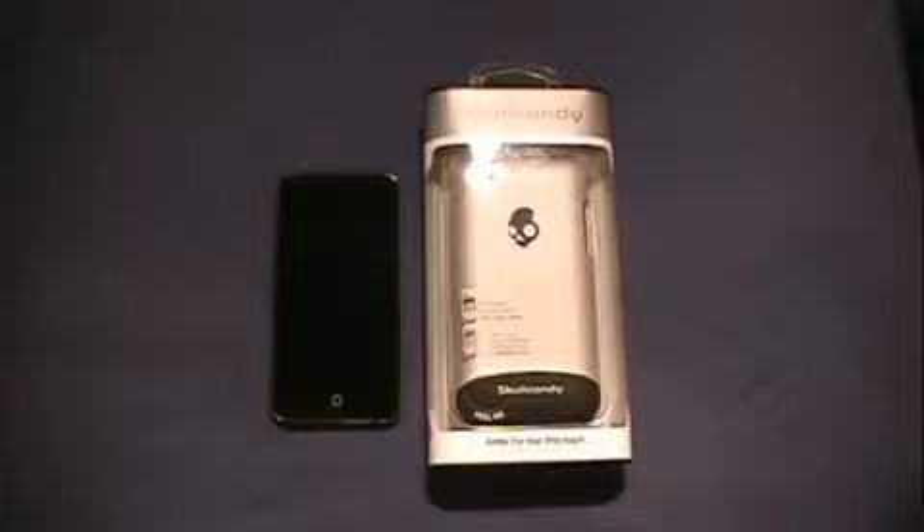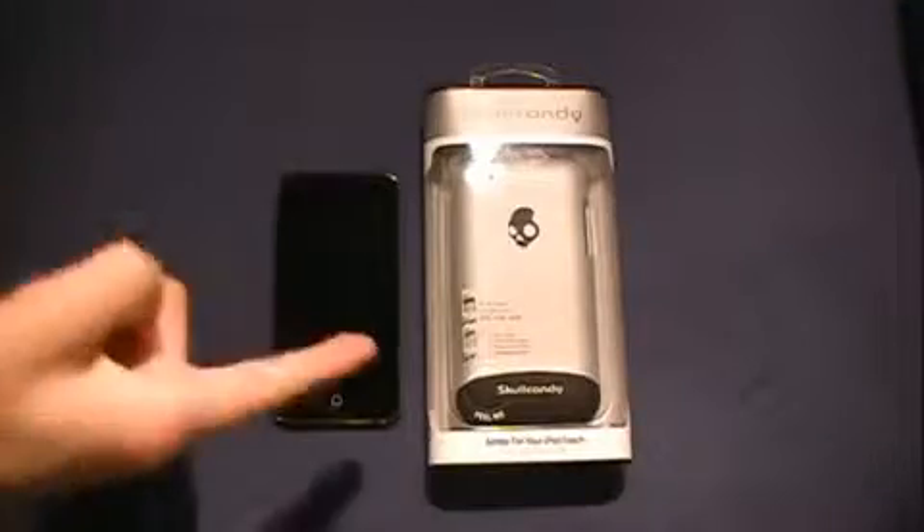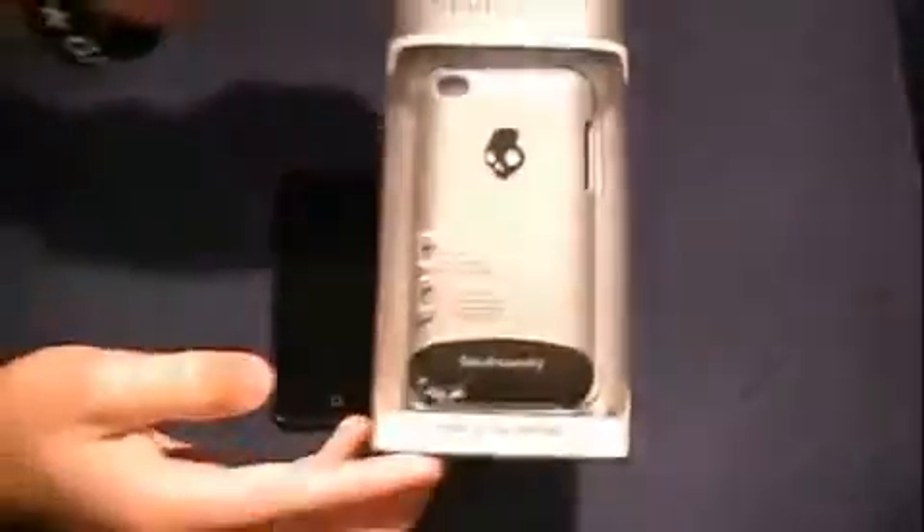What's up guys, I'm Rye and I'm Ty and we are Rye Ty Tech. Today we have another iPod fourth-generation case — this one is a Skullcandy hard case.